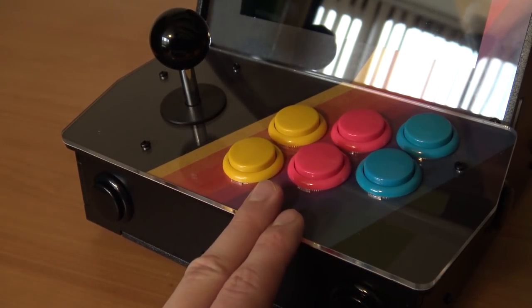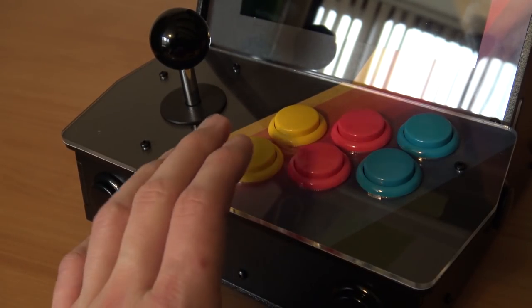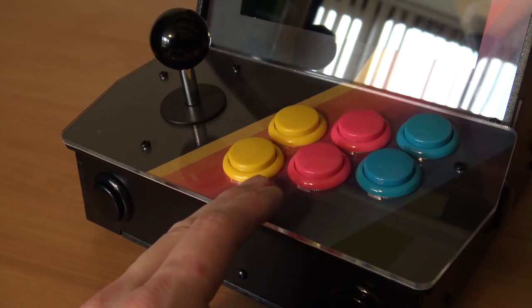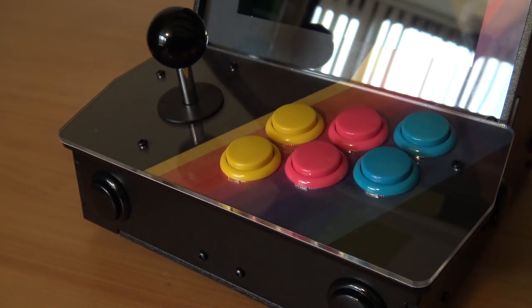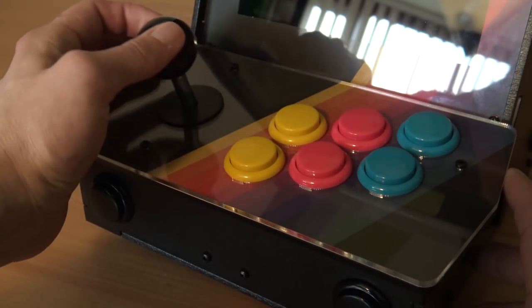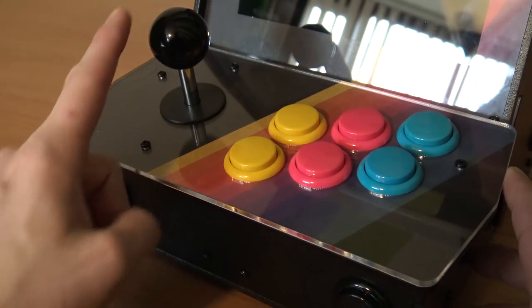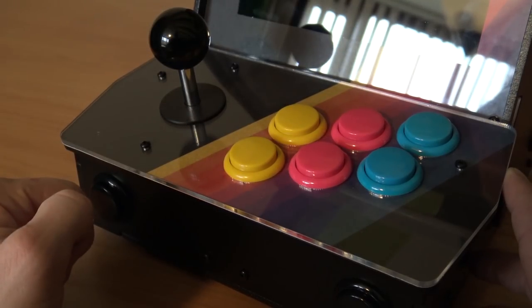Here at the front we're having six buttons and a little joystick. The six buttons are more than enough if you want to play games. Let's take a closer look at the control panel. Here we have the joystick — it's really clicky, more like a wiggle stick. But we're going to test out if it's very responsive.